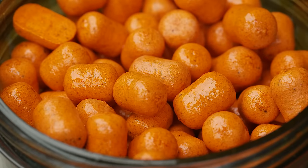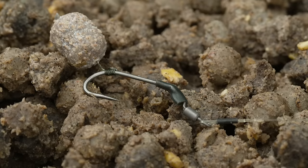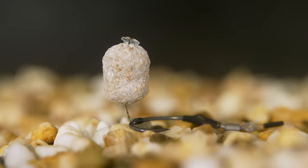Wafters are usually made from a blend of normal base mix and pop-up mix, but this session I'm starting with cork dust wafters which perfectly match what I'm feeding. Wafters work so well because they negate the weight of the hook so the bait flies faster into the mouth, and they normally reset if they don't hook first time.